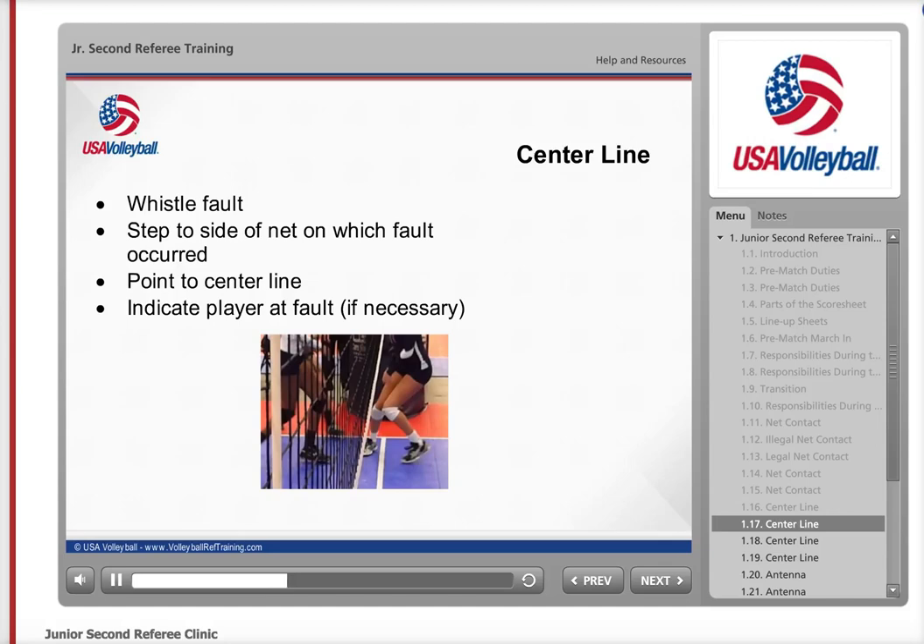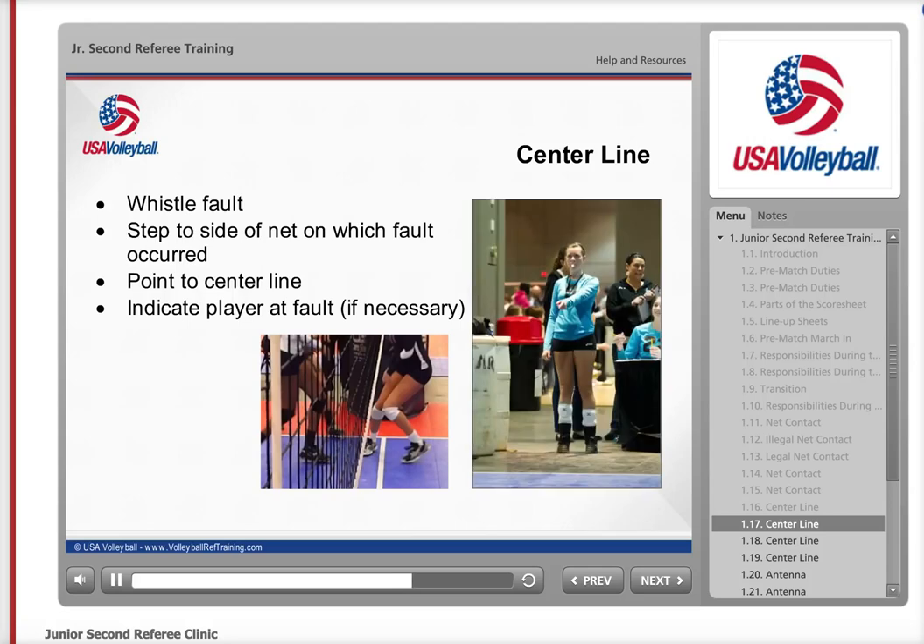In the first picture, you see a player on the right with one foot completely on the opponent's court with no part of the foot on or above the centerline, and an opponent close to where the player has crossed. Whistle this as a centerline violation. In the picture on the right, you see the second referee on the side of the fault signaling the violation by pointing to the centerline. Now let's take a look at some clips to help you better understand what should be whistled.